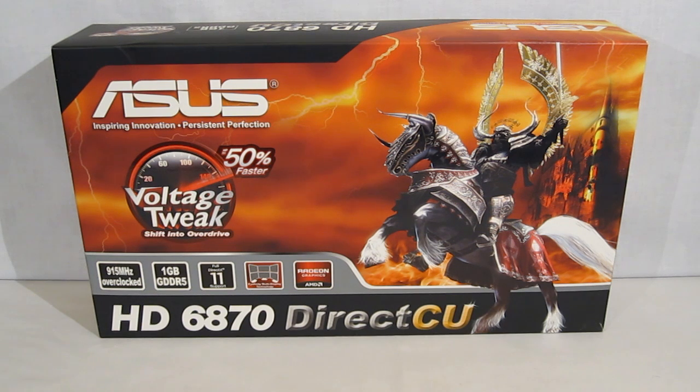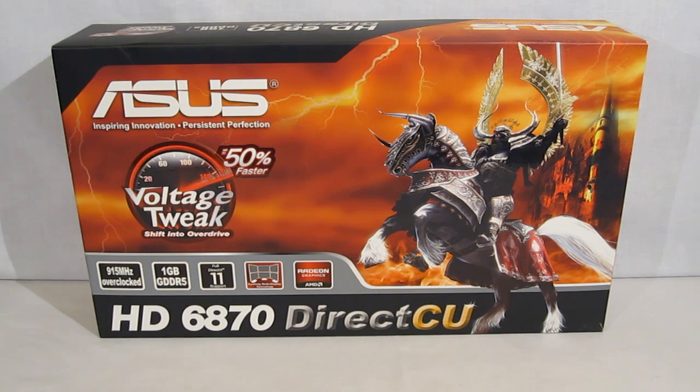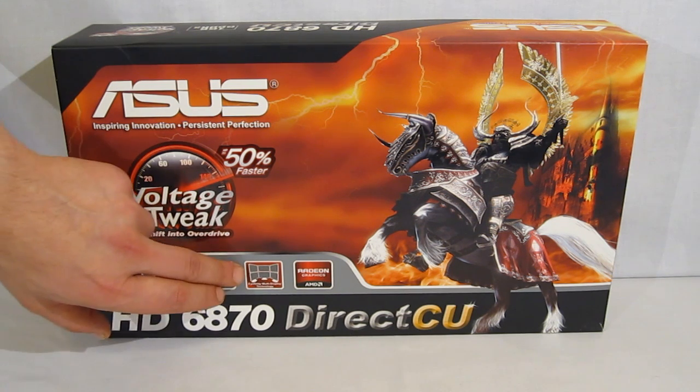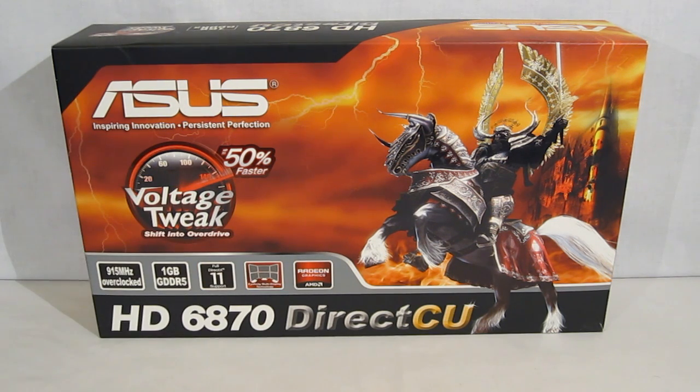The ASUS HD6870 Direct CU is an AMD HD6870 video card. Direct CU refers to ASUS's new cooling system. The HD6870 is slightly overclocked to 915 megahertz from the standard 900 megahertz. It features one gigabyte of GDDR5 RAM, DirectX 11 ready, iFinity ready, and Radeon graphics.